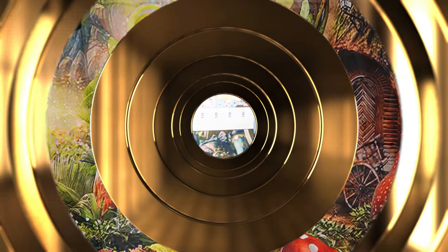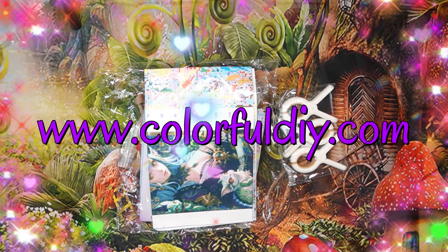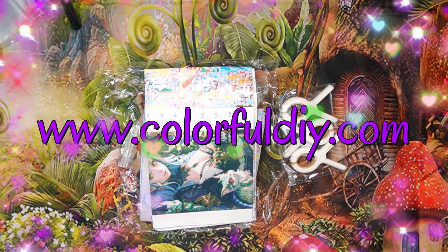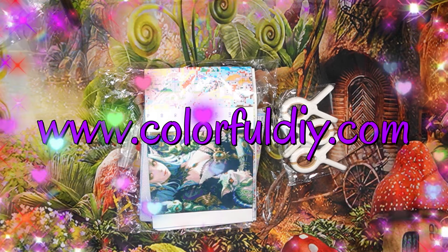Good morning my stitchy friends and welcome to my channel Stitcherella! Today I'm bringing a fabulous unboxing from Colorful DIY — that is www.colorfuldiy.com. This shop is amazing, their customer service is fabulous, and their products never disappoint.